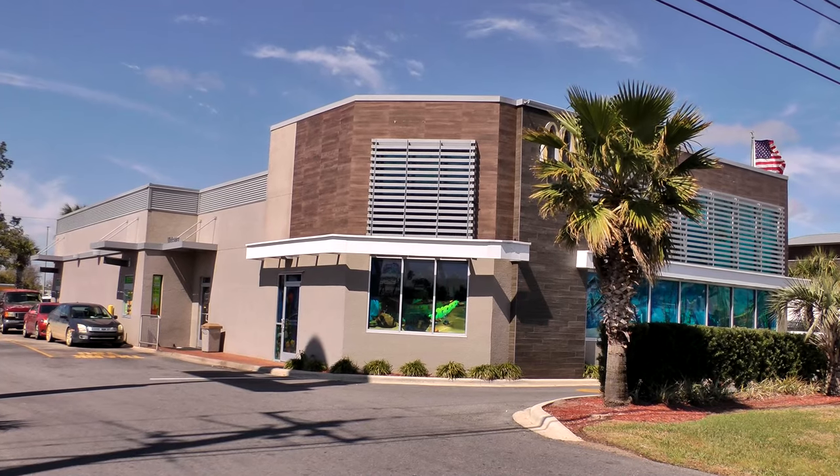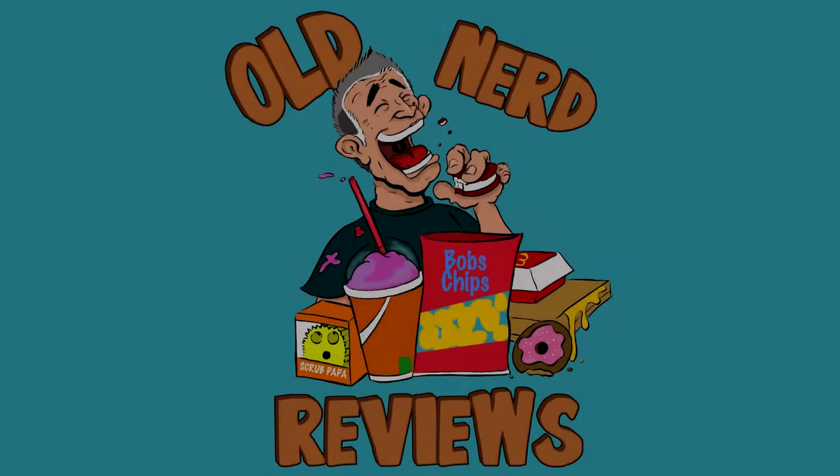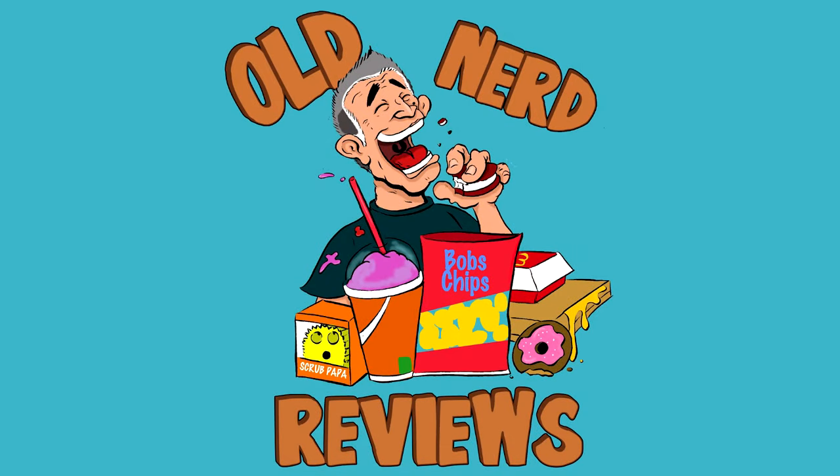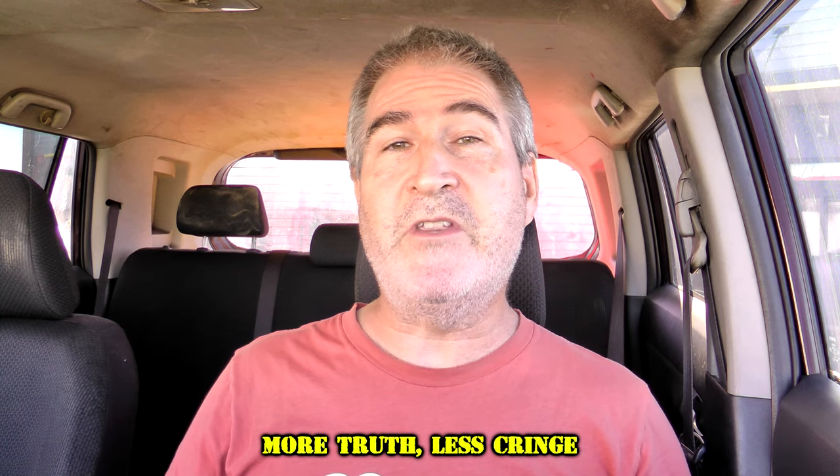Hola gang, I am over here at McDonald's today to try their brand new — well, at least here — Chicken Big Mac. Welcome back to Old Nerd Reviews. I'm Tony, your old nerd of the day, and I do try things so you don't have to.